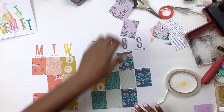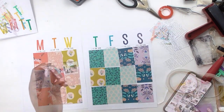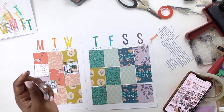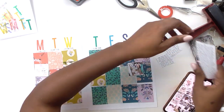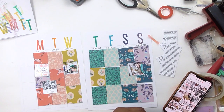Now I'm rearranging my papers. I used a bunch of papers from the Willow Lane collection by Maggie Holmes because I just have so much of it in my stash — it's one of my favorite Maggie Holmes collections. You know when you buy backups for your backups? I did that this time. Going forward I need to be choosy about what I spend my money on because there's only so much time and so many scrapbook pages you can make.